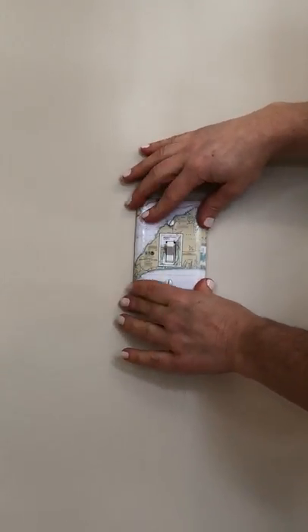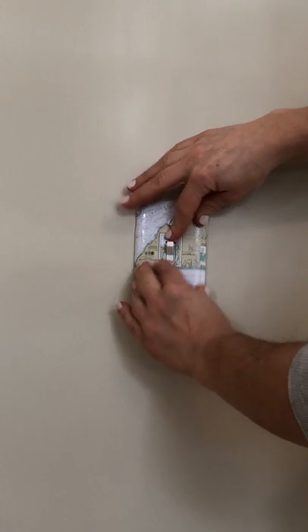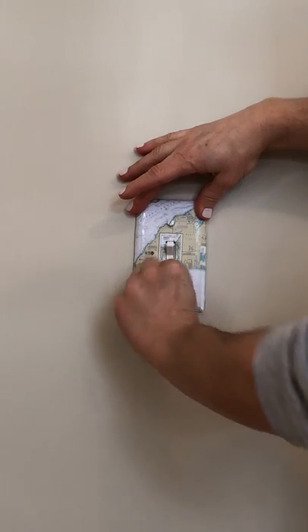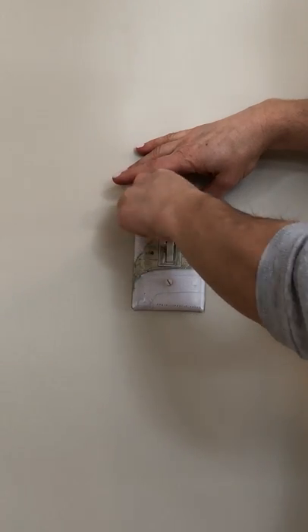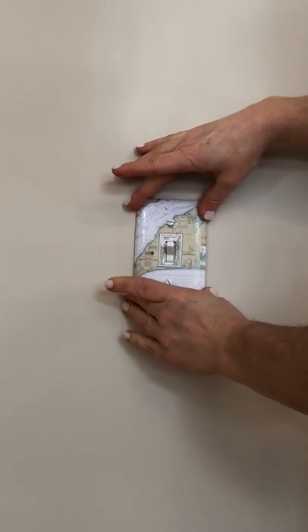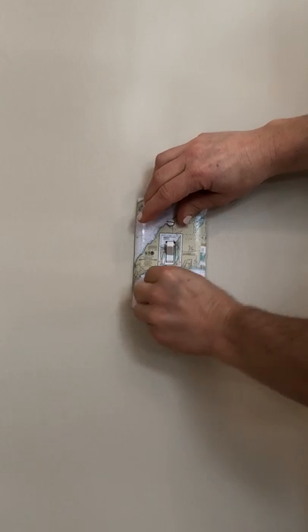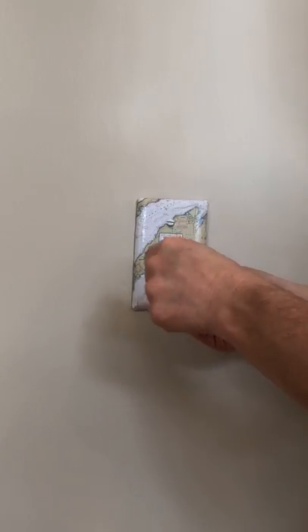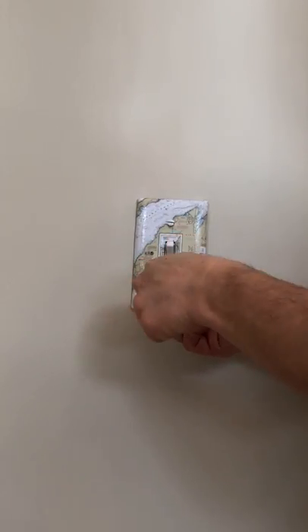You may have to give it a little wiggle depending upon the fit. Next, by using your hands, screw in your new screws to tighten them where you'd like them to be. Then, taking your screwdriver, tighten each one until your plate is connected to the wall.